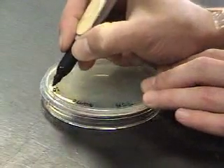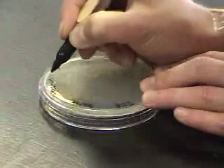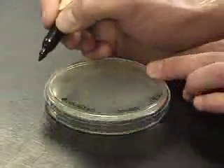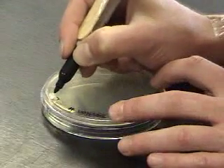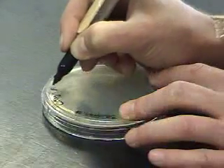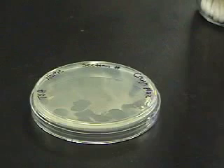On the first TSA plate, as with the second, you'll want to label your name, your section number, and the identity of what's on the plate. Label one as your cough plate and the other as your streak plate. Notice that the labeling is on the edges of the agar so that any growth on the plate will be visible.